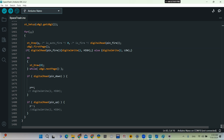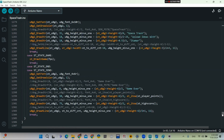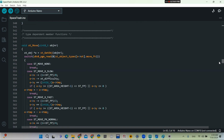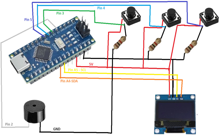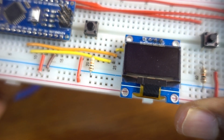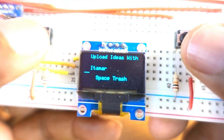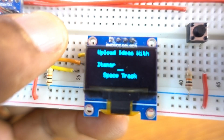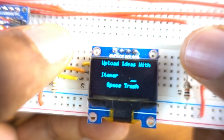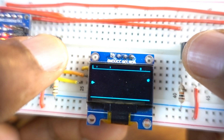We can see the digital push buttons in the schematic. That's the schematic for the project. Testing time! Don't forget to subscribe and hit the bell icon. Thank you so much, see you in the next video.